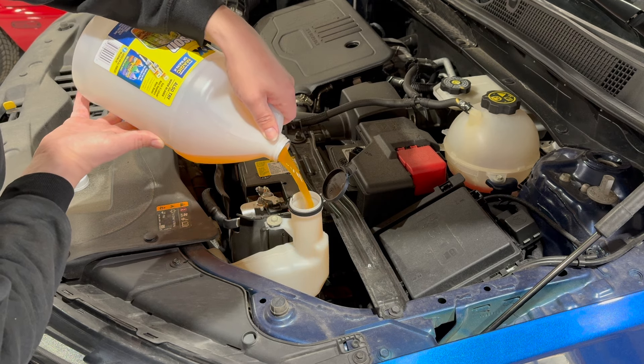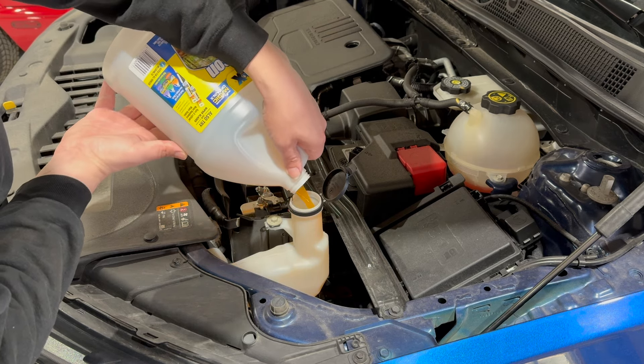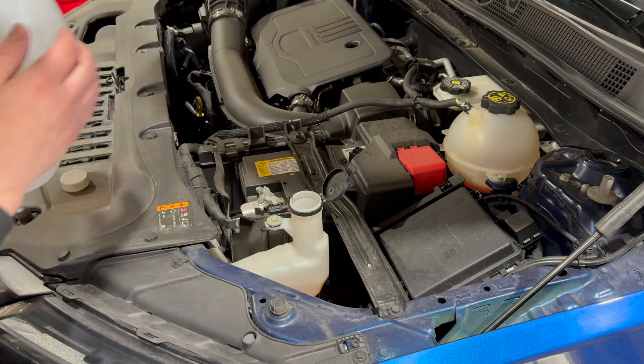Usually these reservoirs, if they're empty, take about a full gallon. And luckily with it being clear on the side you can kind of just watch it raise up as you go.